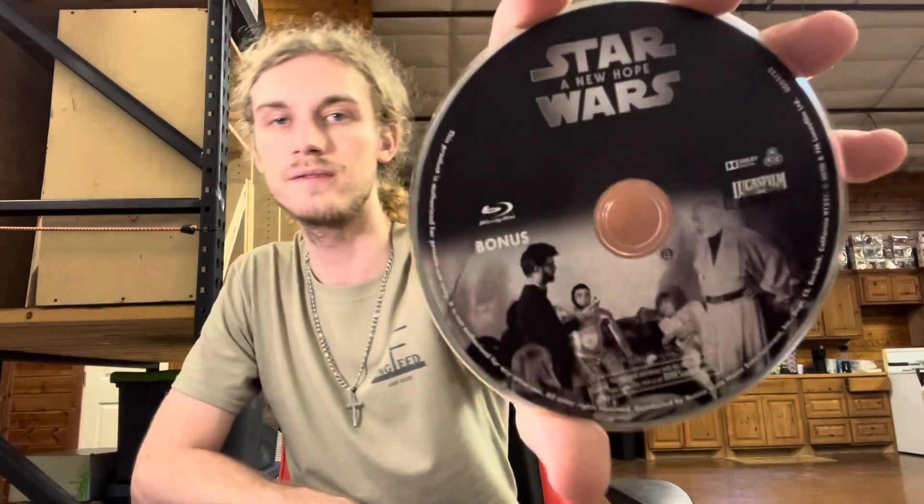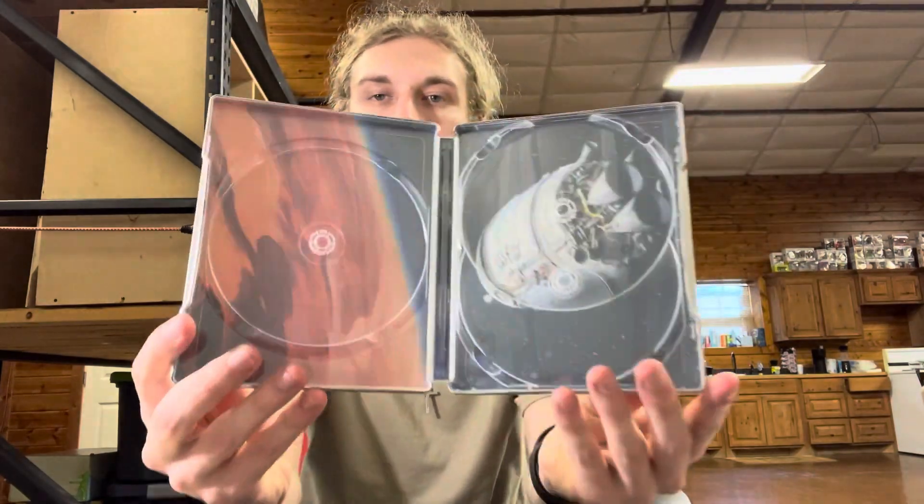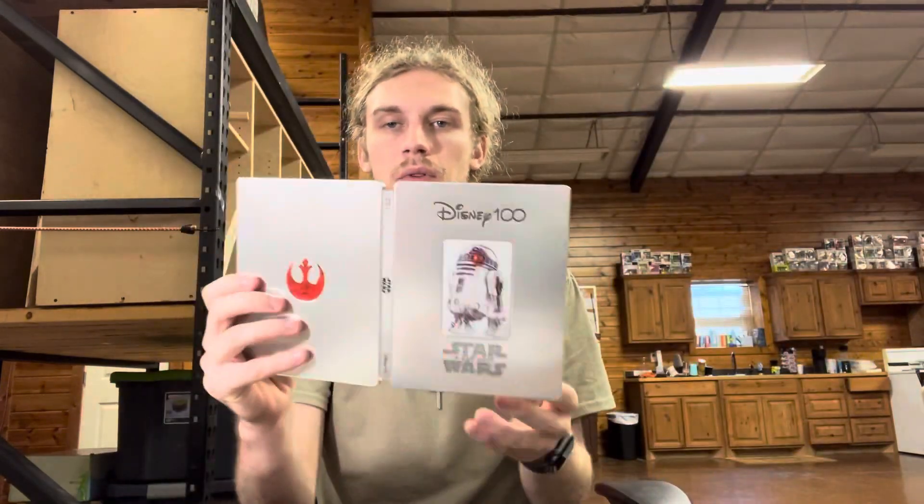It's got a picture of old George Lucas and the cast just chilling — pretty cool. There's the inside, and this is what it looks like fully open. There you go — it looks like a disc in there, so it's pretty cool for a steelbook.